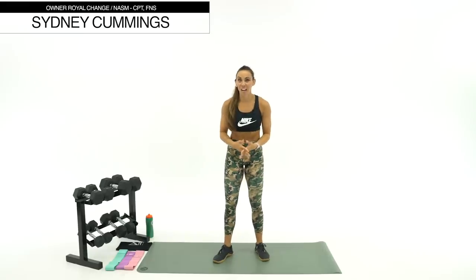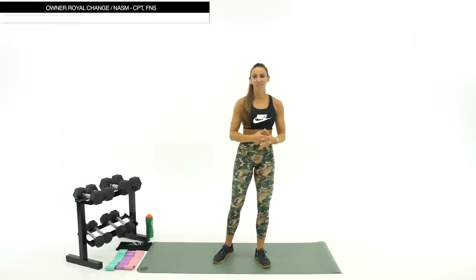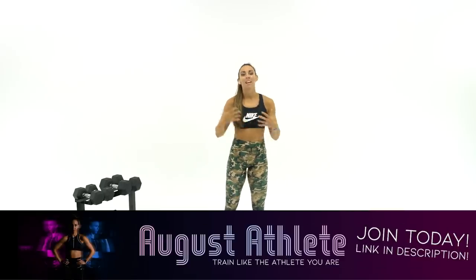I'm so excited that you're here for our 40-minute full-body burnout boot camp. Pumped to do the last August athlete workout with you guys — how far we have come! It's been an amazing month with so much great feedback. We're almost done with this athlete theme, but rest assured all of these moves will be on the channel forever, so we're always moving like an athlete.